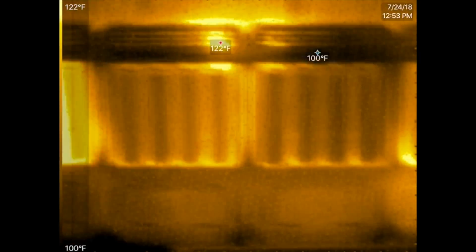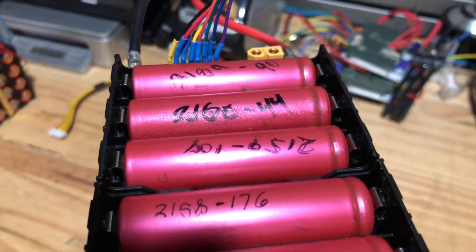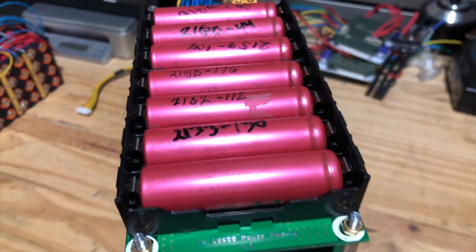What about these guys down here? There's one there, and there's one there. Got to remove those from the pack. After they are done, make sure you mark them with the capacity and internal resistance.